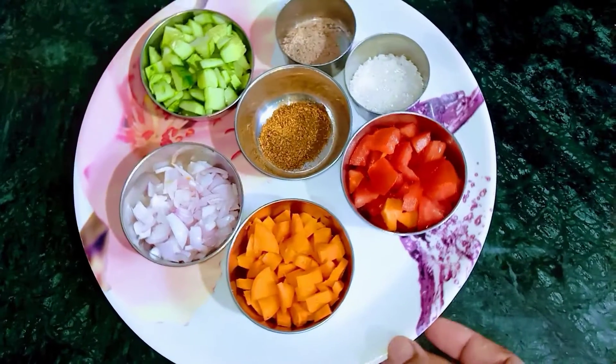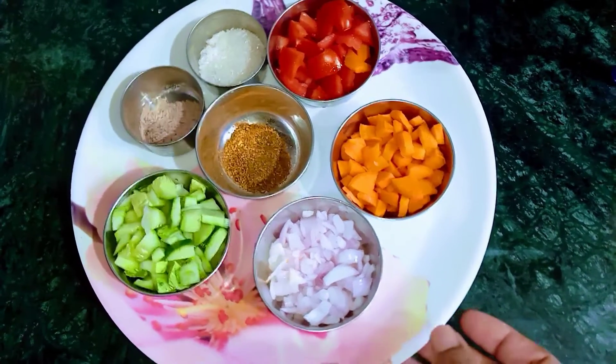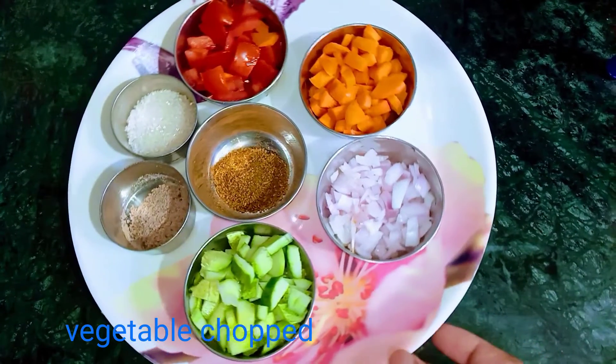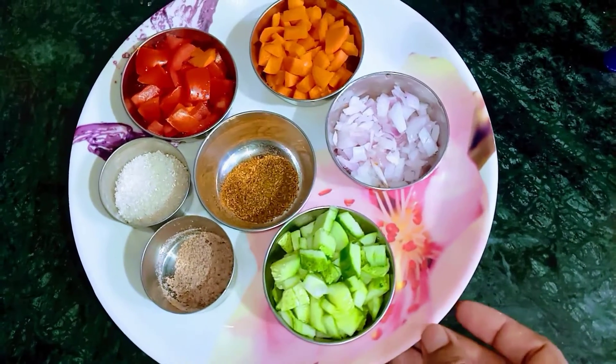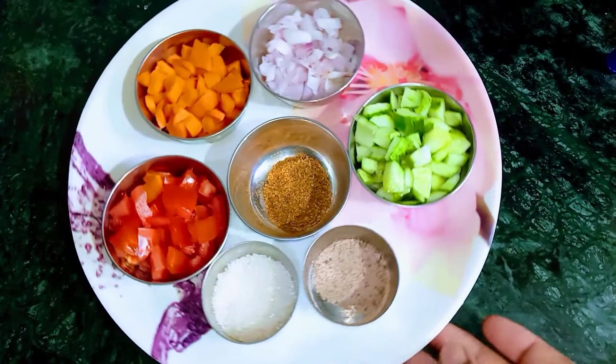और ये किसी भी वेजिटेबल को ले सकते हैं, आप फ्रूट से भी बना सकते हैं। फ्रूट से भी बहुत अच्छे बनते हैं रायते। मैं आज आपको वेजिटेबल से बना के दिखाती हूँ। मैंने चार तरीके का वेजिटेबल लिया हुआ है।